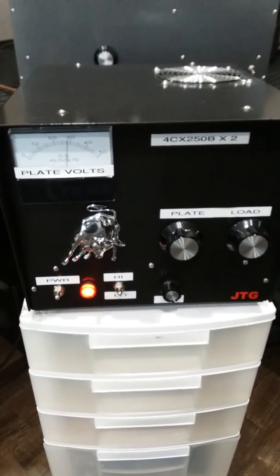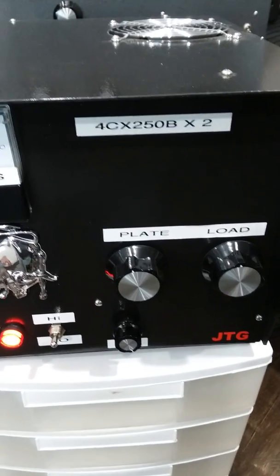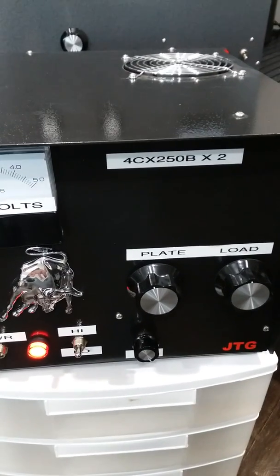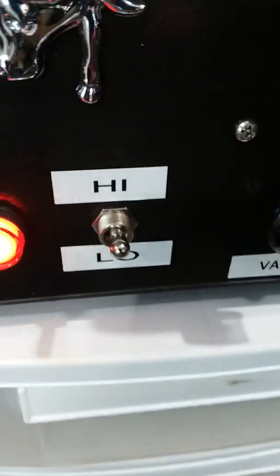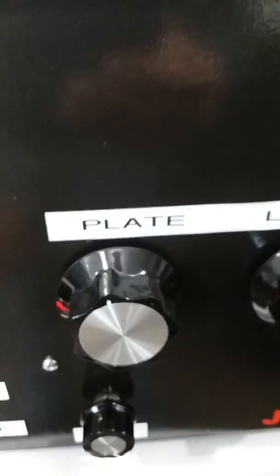Alright folks, you got Gump down here. We're gonna do a video on a JTG Joe the Grinder built 2.2 4CX 250B radio drive only amplifier. 67 watts average radio is plenty for this amplifier power. You got high, standby, middle, low, and you got variable output for your high and low position, so you plate and load.